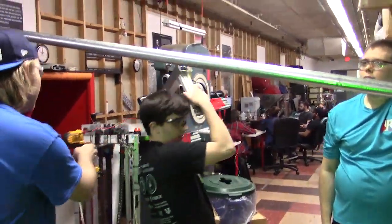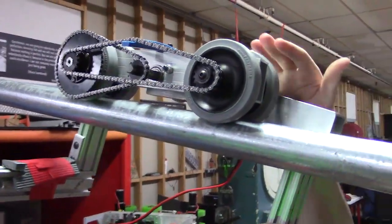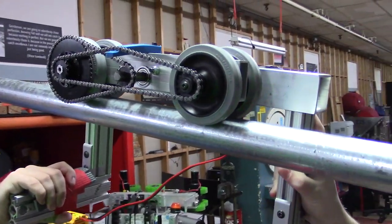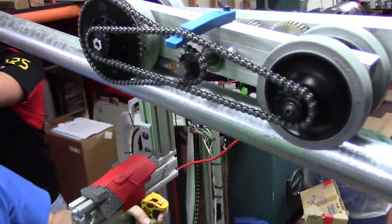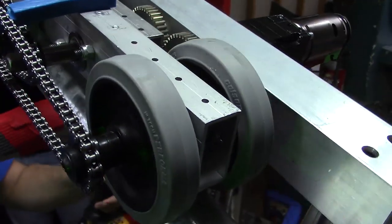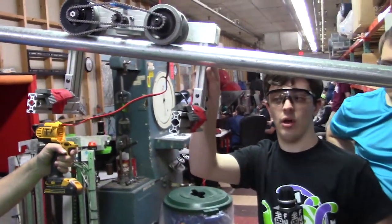Can someone quickly explain what's on this? So this system is comprised of four Coulson wheels on a piece of rotating 2x1 bar to allow the rest of the robot to hang level. This runs on a total of around a 270 to 1 reduction running off of a 775 motor, and has been proven to carry over 200 pounds of weight across this bar.